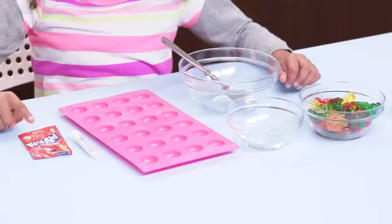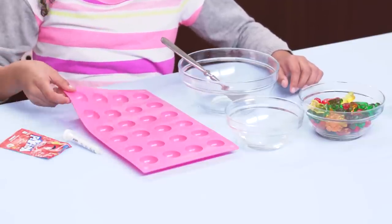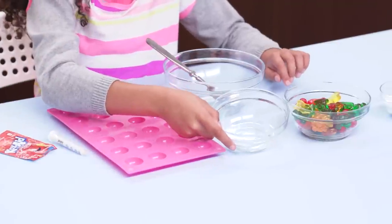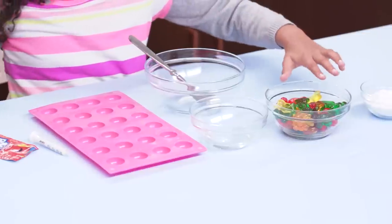For this, you'll need Kool-Aid, a syringe — I got this from liquid medicine — molds or an ice cube tray, two tablespoons of corn syrup, a spoon and a bowl, gummy bears, and powdered sugar.